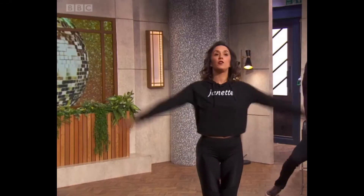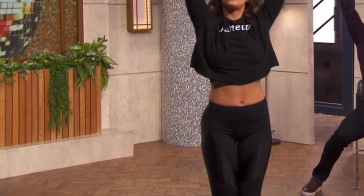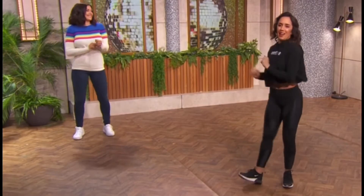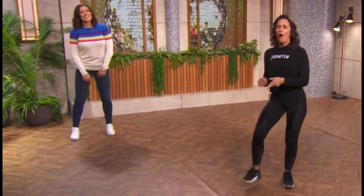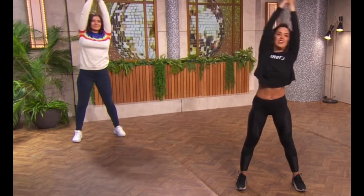Are you ready for this? I'm ready. You can just do the arms, or if you want to modify it so it's a little bit softer on your knees. Reach to the right. And left. Nice.